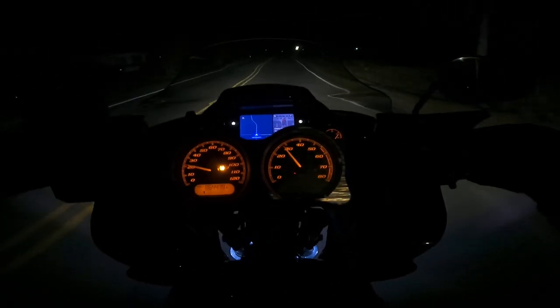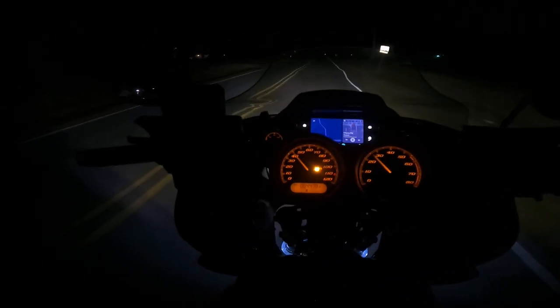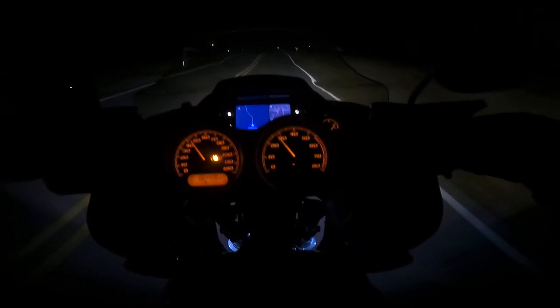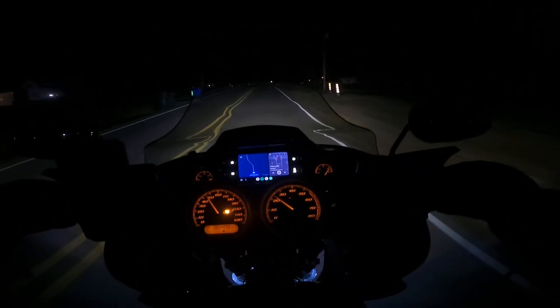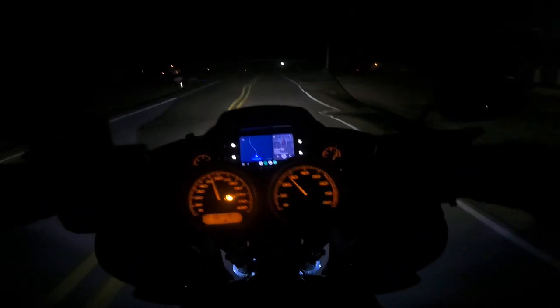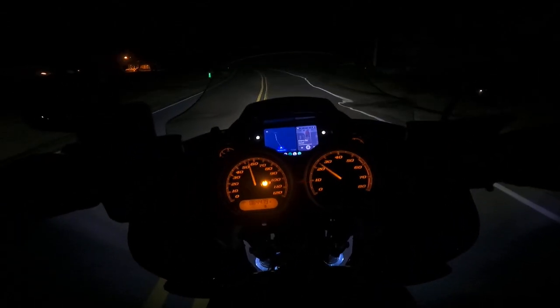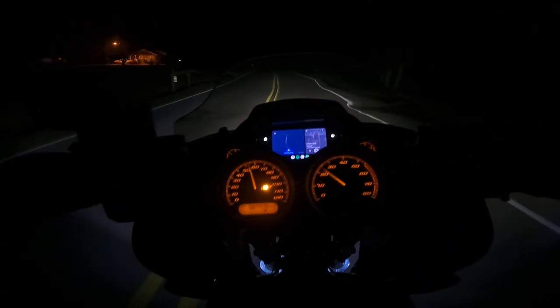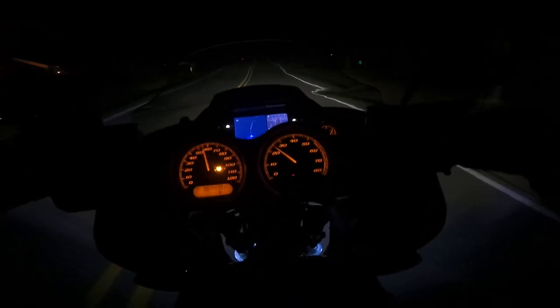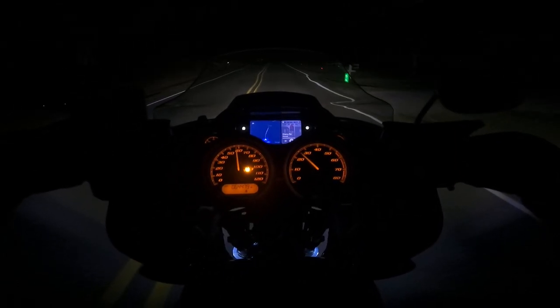We got something a little different today. I got my new headlights installed, so we're out here at night testing them out, seeing what we got. On the right side I got a Baja LP6, and on the left side I got a knock-off Amazon light, which is basically real similar to LP6 — at least that's what it was supposed to be.